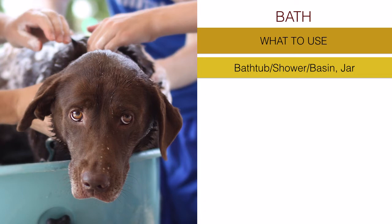If you have a big jar or container where you can hold water, that also helps you pour water over the top of the dog when you need to rinse, for example. That's a good thing to have. Secondly and importantly: two towels.